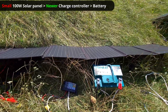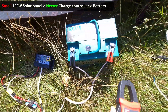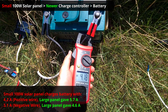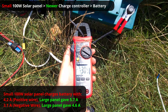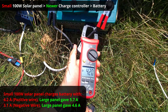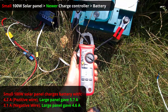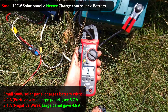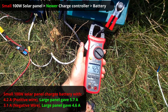Now the small solar panel is charging the battery through the same charge controller. The reading is not 5-something but just 4-something and 3-something amps. So indeed the smaller solar panel is less powerful — 3.10 versus 4.2 on the large one.